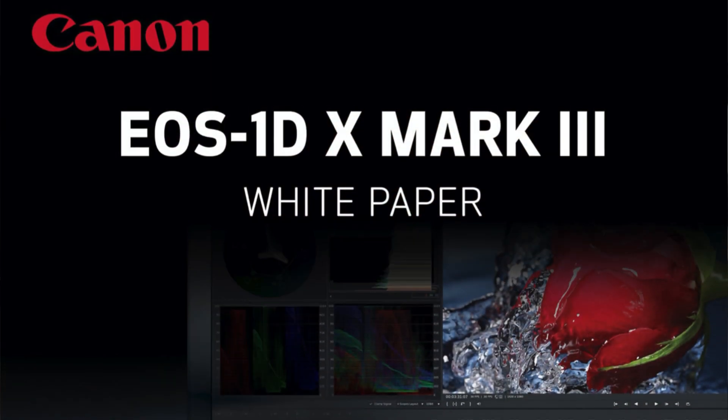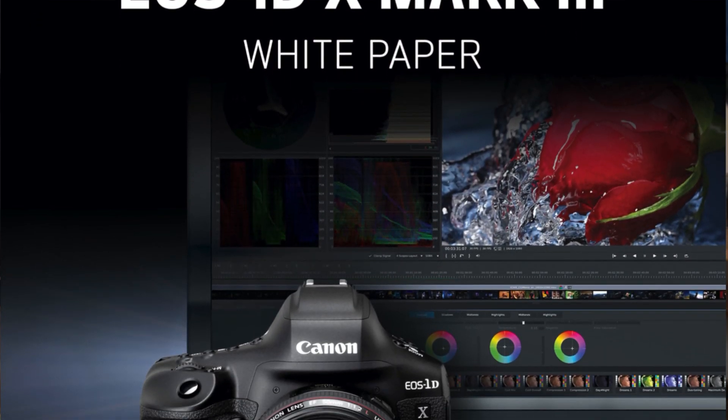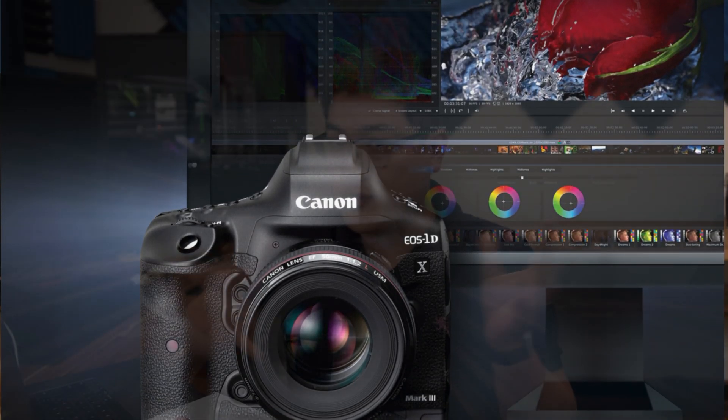Hey, what is up guys? It's SuperUserStand here back with another video. In this one I want to talk about the specs of the Canon EOS R5 camera — the official specs, what we can predict based off of the 1DX Mark III, and some of the white paper information. I'll put it all together and try to come up with a conclusion. I'm going to be throwing a lot of numbers at you, so feel free to rewind or pause at any moment. Let's get into it.